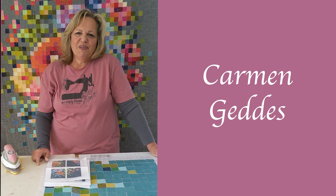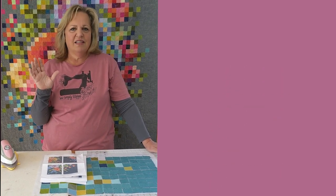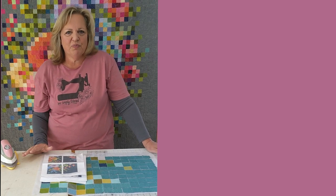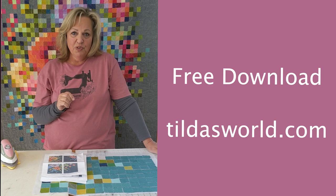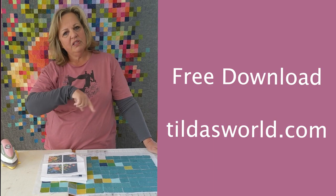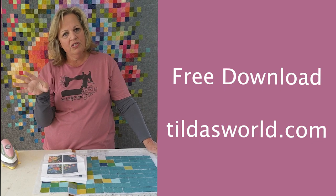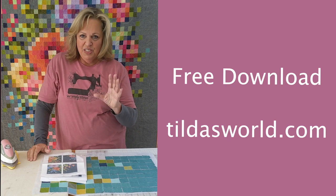Hi everybody, it's Carmen from 10 Sisters TV. I want to tell you a little bit about this great pixelated quilt called the embroidery flower quilt. This is a free download from Tilda's World — a wonderful fabric company — and the link is going to be below for you to download the pattern.